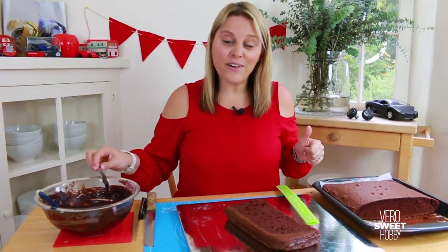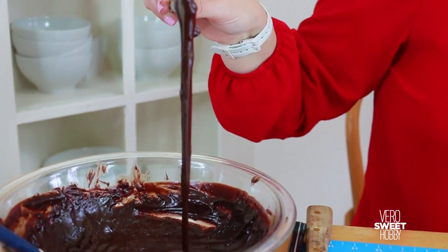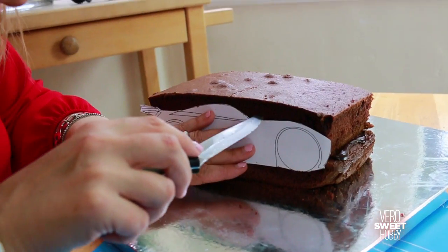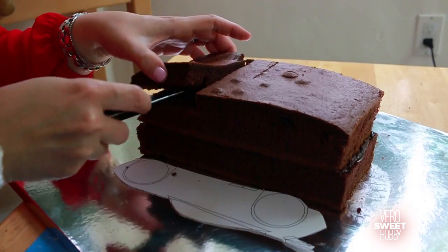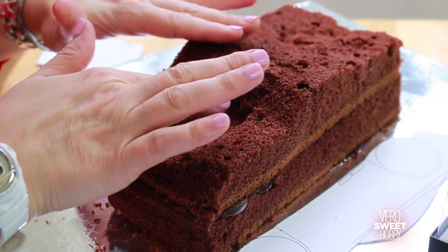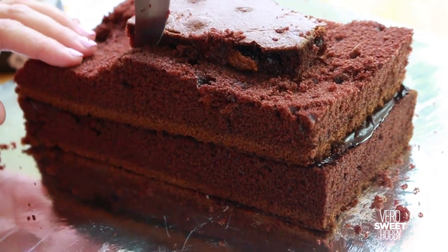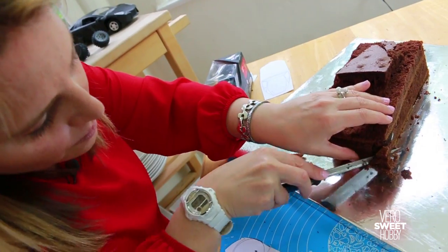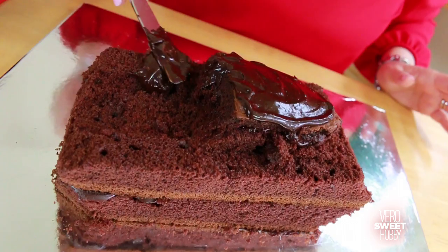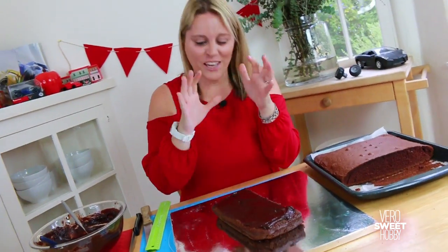If you like chocolate, give me a like right now and tell me in the comment box down below if you would like me to explain to you how to make this amazing chocolate ganache. This is so delicious — it's like amazing. I'm resisting the temptation of eating the whole cake right now.